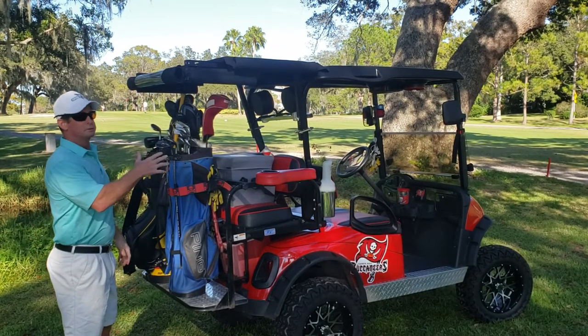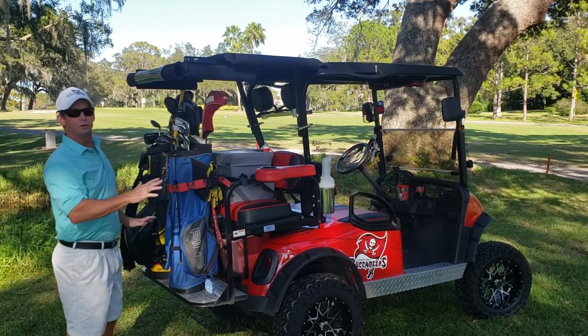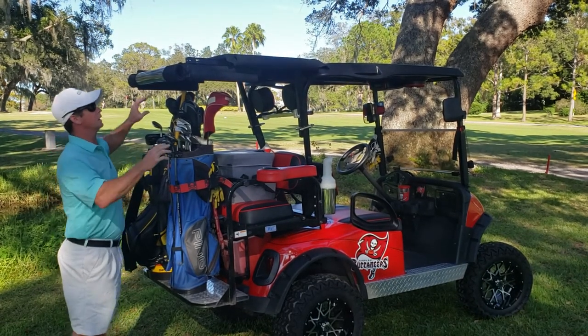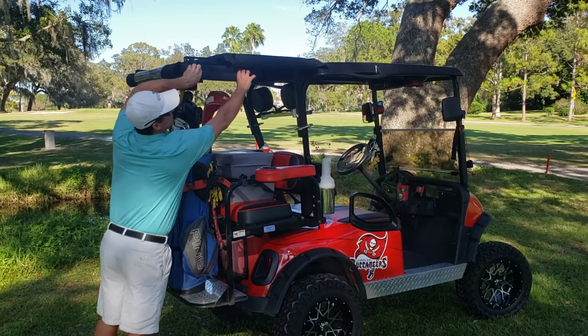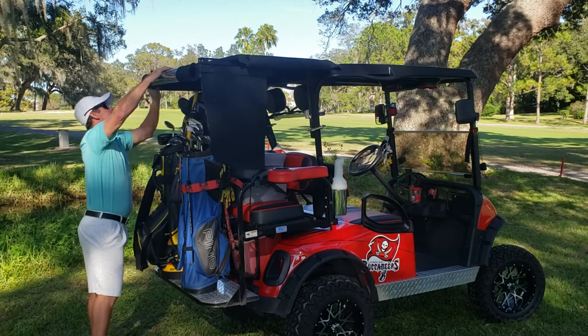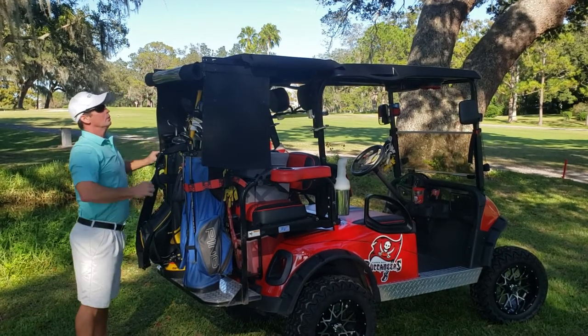With a four-seater, short roof golf cart, you don't have any options, so this gives you the options to cover your clubs. All you do is unsnap it, roll it down, unsnap it, roll it down.